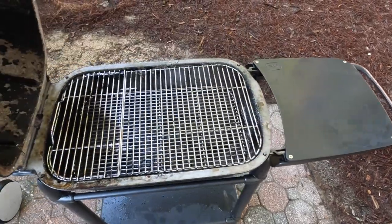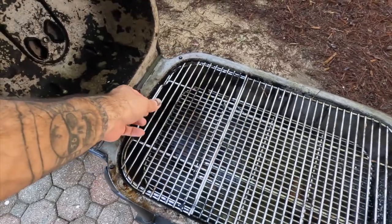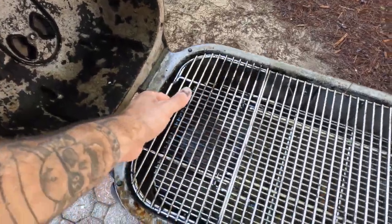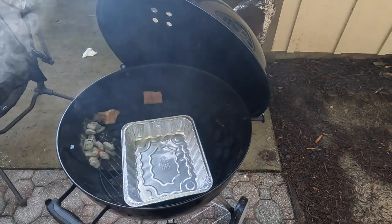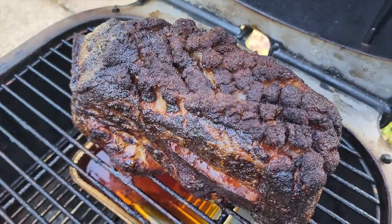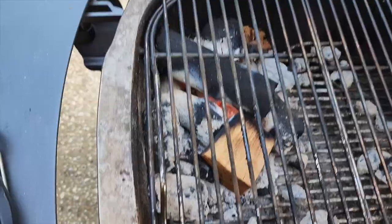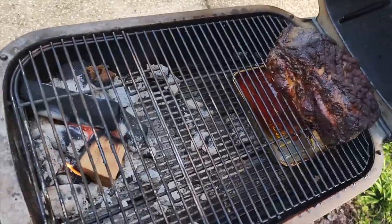Cooking surface area — this is where things get different and it's a big one. Both are roughly 22.5 to 23 inches, which seems similar, but they're very different. The PK has a rectangular design and the Weber has a circular design. Because of this, when you factor in room to move coals for indirect heat, the PK gets cramped much faster and you nearly don't have room for a full packer brisket. On a kettle you can set the brisket on one side, coals on the other, and you're pretty much good to go. That round vs. rectangle difference really changes your cooking arrangements and abilities.